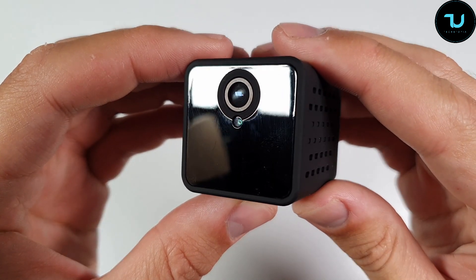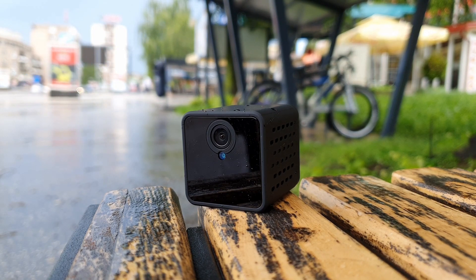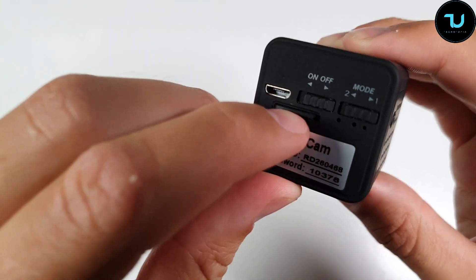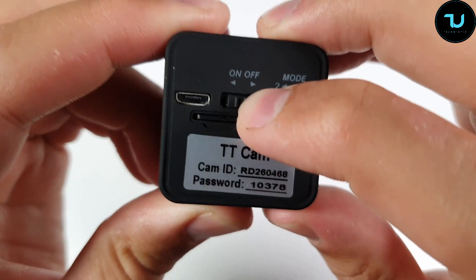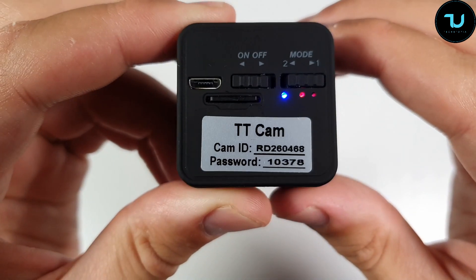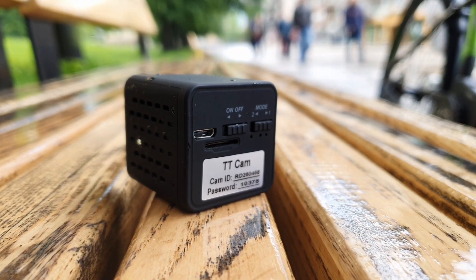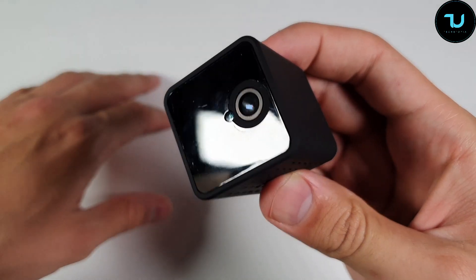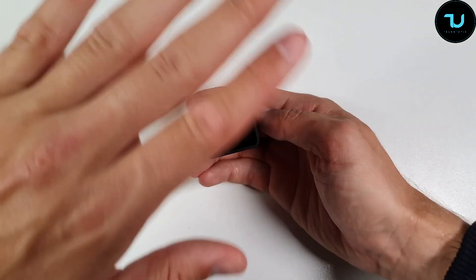Remember, it's 3.6 centimeters in height and thickness. It has a lens, photosensitive induction, and a built-in night vision light. On the back it has a mode switch, power button, SD card slot, and micro USB port. On the side it has a button for pause and playback or record, all in one button.